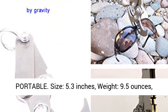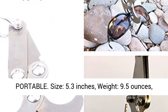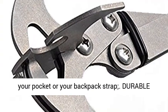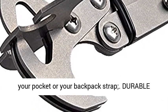Portable and compact. Size: 5.3 inches, weight: 9.5 ounces — simple to take everywhere. It can be placed in your pocket or your backpack strap.